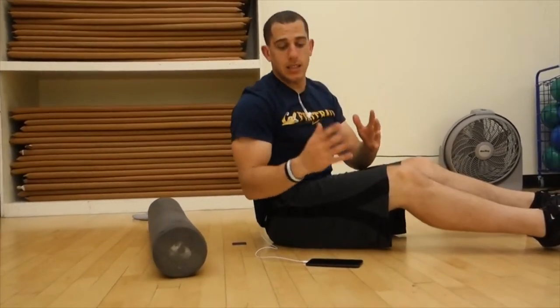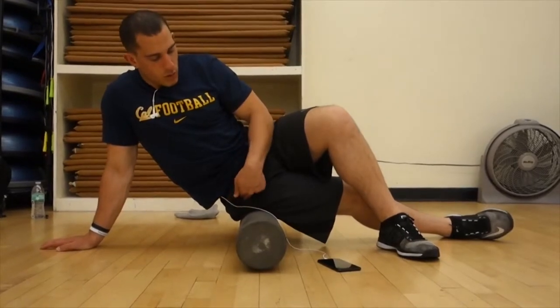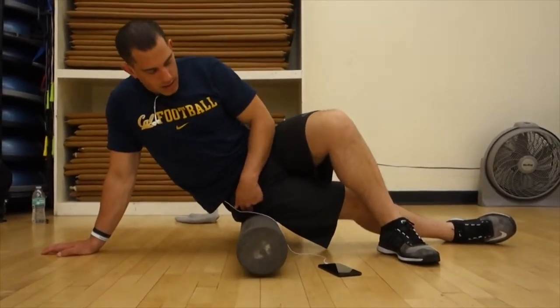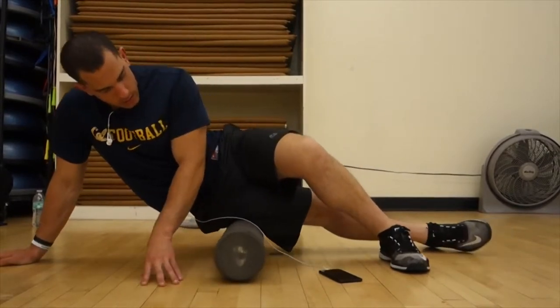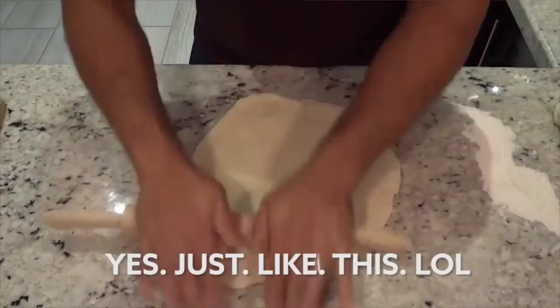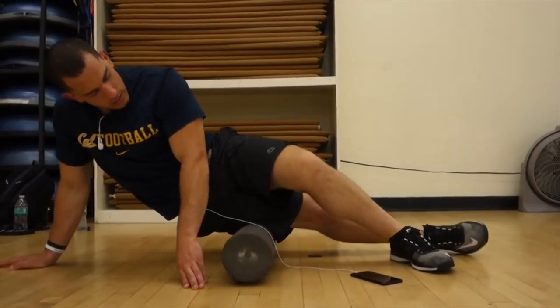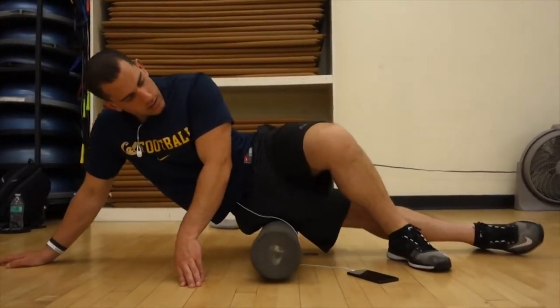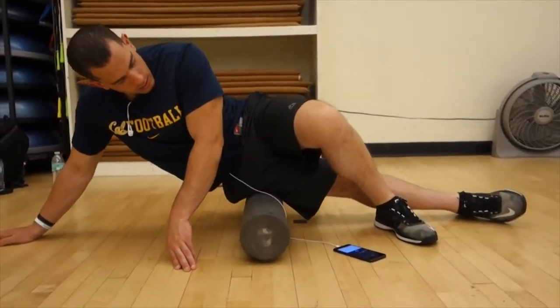The legs are very popular with the foam roller. Place the foam roller right there on the hip bone, then just like your lats, roll it out like pizza dough — all the way down to about right above your knee, then come back. Right above the knee, coming back.